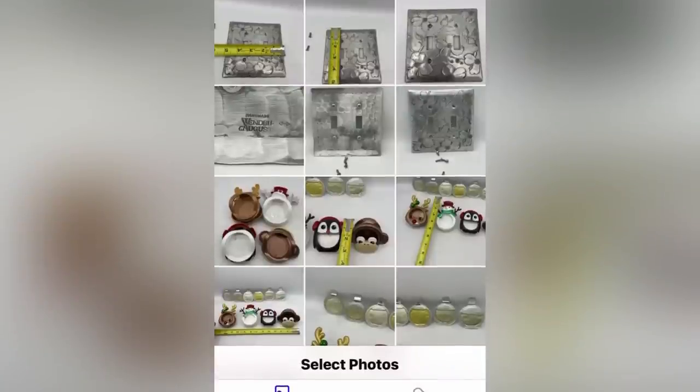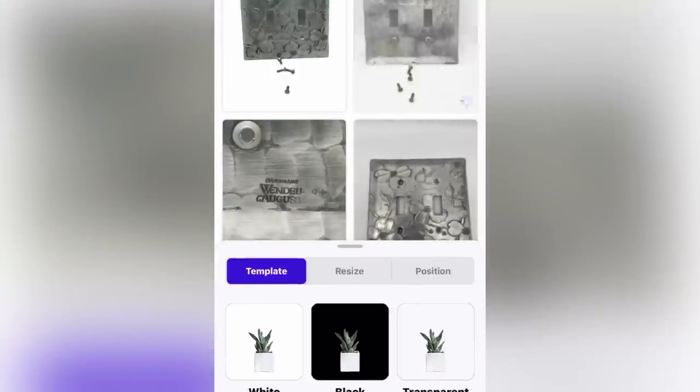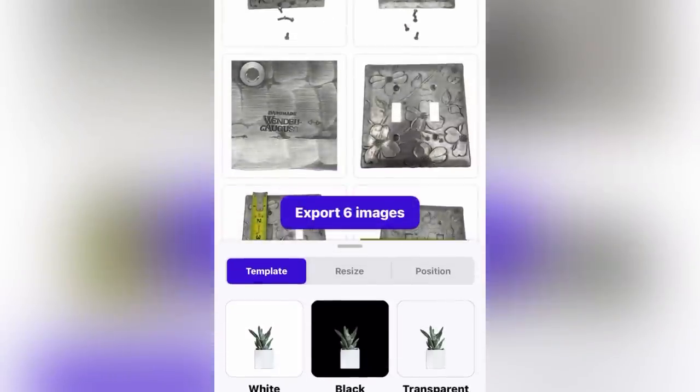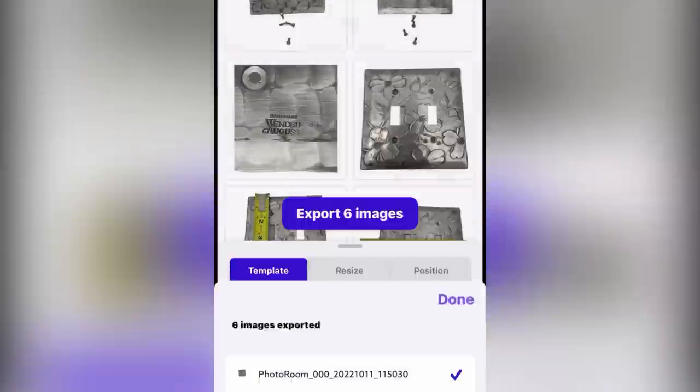Before we research, I want to show you Photo Room. I am creating a white background for my listings. I can do so many at a time - it is incredible and so fast. I hit eBay and it formats it into the square properly for eBay photos. Use the referral link down below and get 10% off your first year of Photo Room.